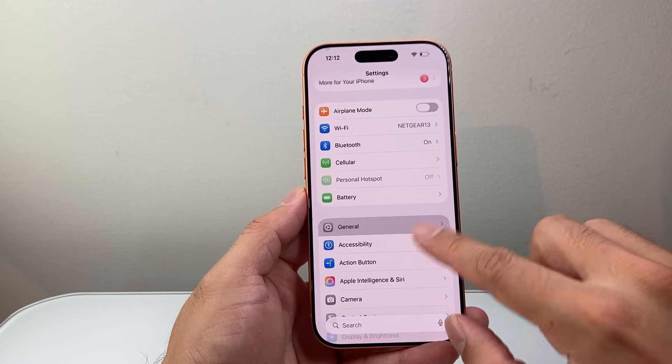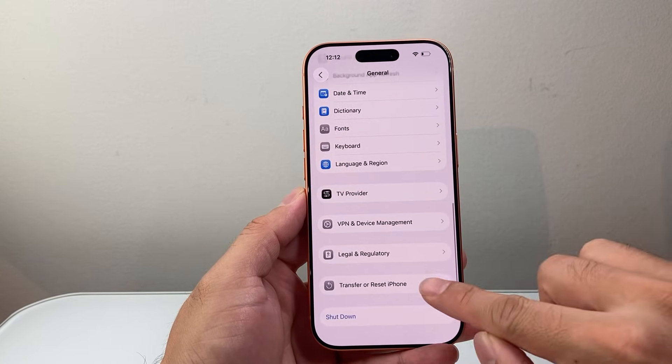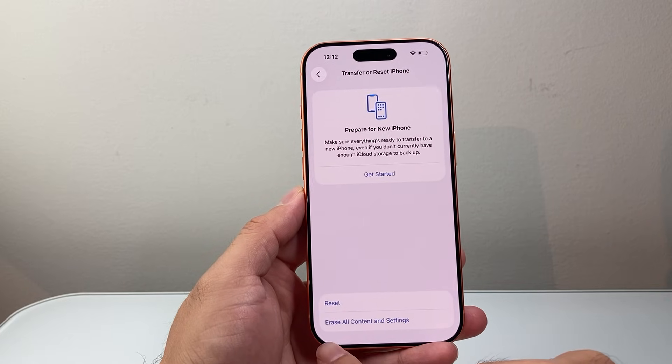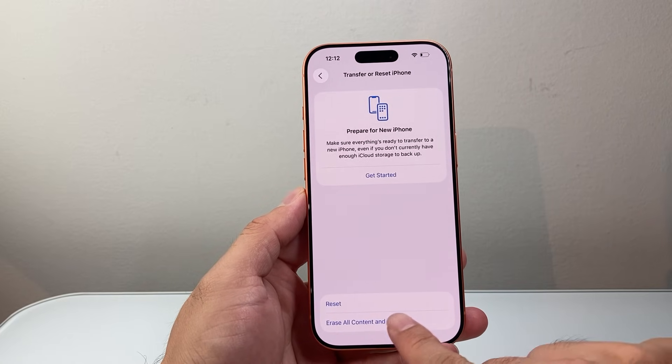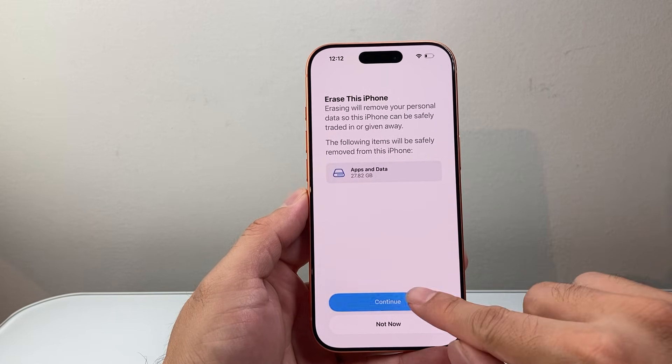If you're already in Settings, go to General, scroll all the way down to Transfer or Reset iPhone, and click on that. What you're going to do is select Erase All Content and Settings, and then it's going to erase your phone once you continue.